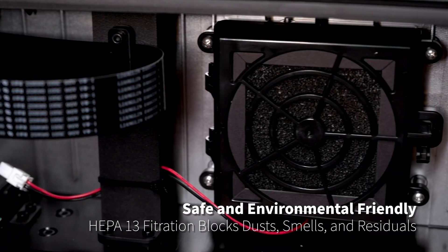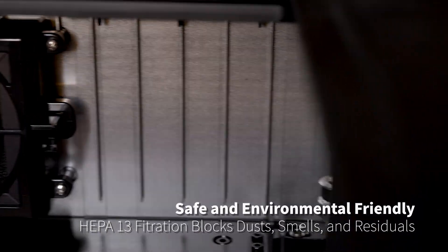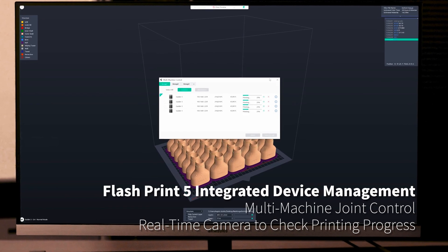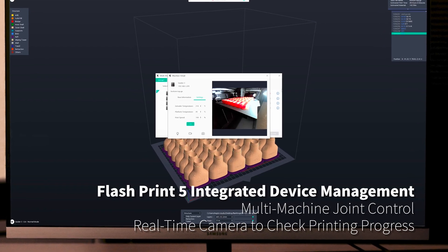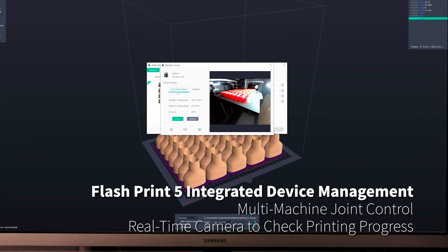The air filtration feature protects the environment and ensures air quality in the working space. FlashPrint 5 supports integrated device management, multi-machine joint control, one-click printing, and real-time viewing of printing status.